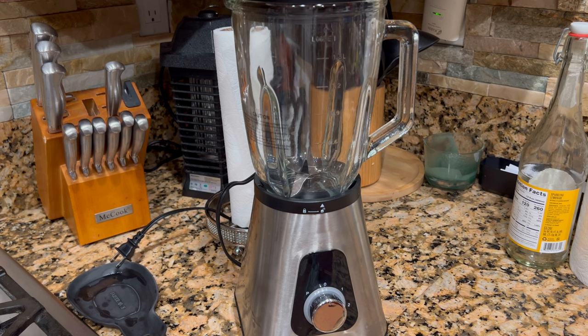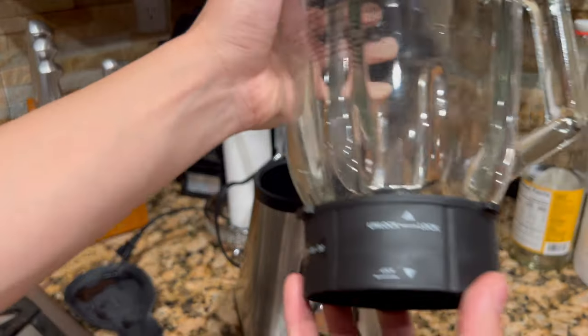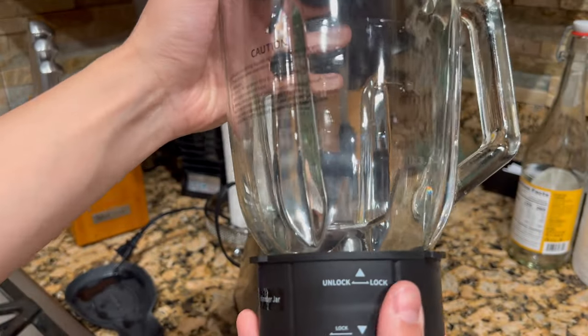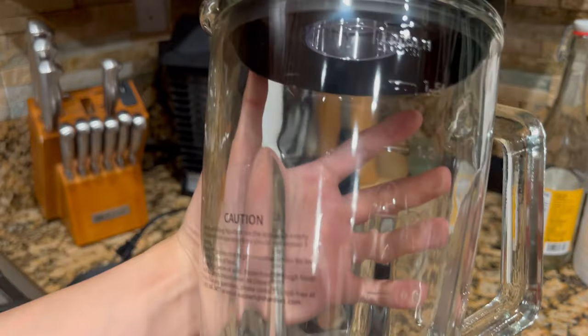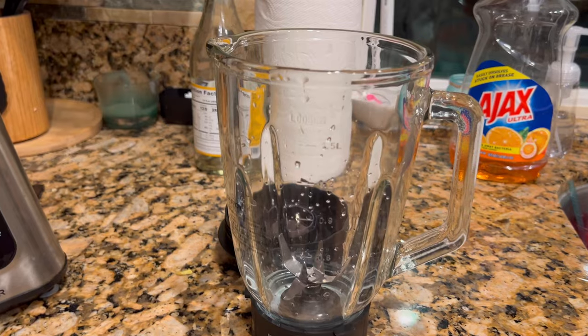In this video today we're going to be testing out the Chador 1200 watt blender. This is perfect for making shakes and smoothies. One thing I'd like to point out is that the pitcher itself is made of glass, as opposed to other blenders where it is typically plastic.